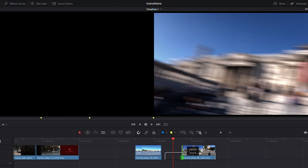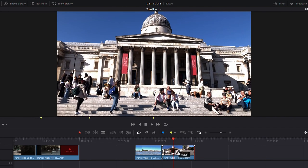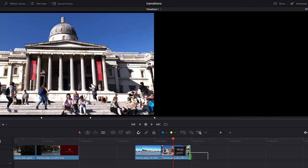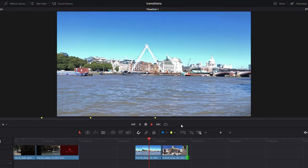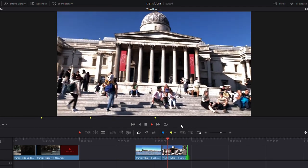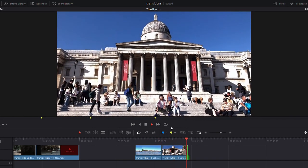Once we stop at the right point, we've got our nice blurring mix. Match those up and you get blur into blur into the next location — completely seamless. If you hit play and scrub through, you can see that transition is absolutely seamless and looks really cool.